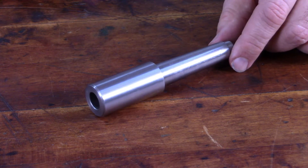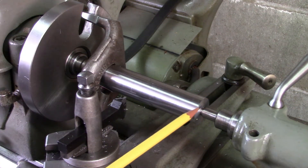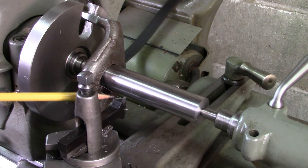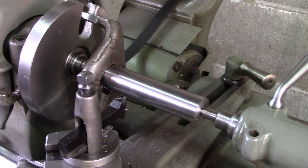I'm over at my South Bend lathe and I've got the blank mounted between centers, driven by a lathe dog and a drive plate. I'm going to come in now with a cutoff tool and establish the shoulder where the tapered section of the holder begins.